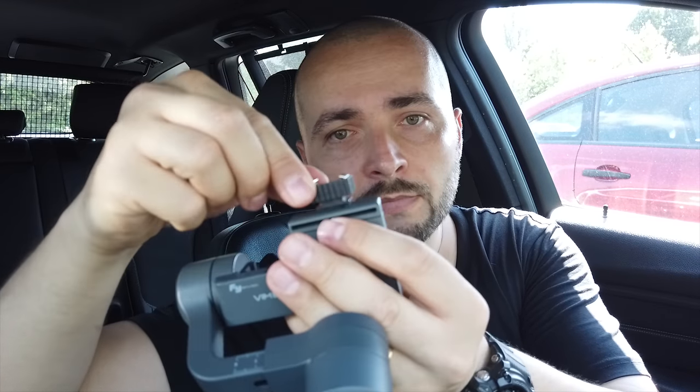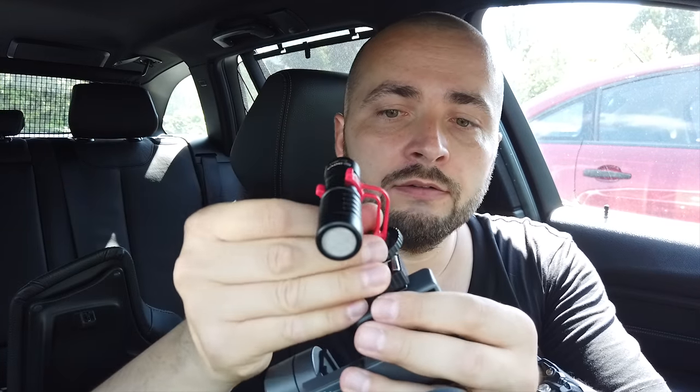If you have double-sided tape, cut a piece for this base — something like this — and just stick it on your gimbal right here, and after that put this on. As you can see, it's strong enough because it's very good double-sided tape. And now we can put this here. This is it.